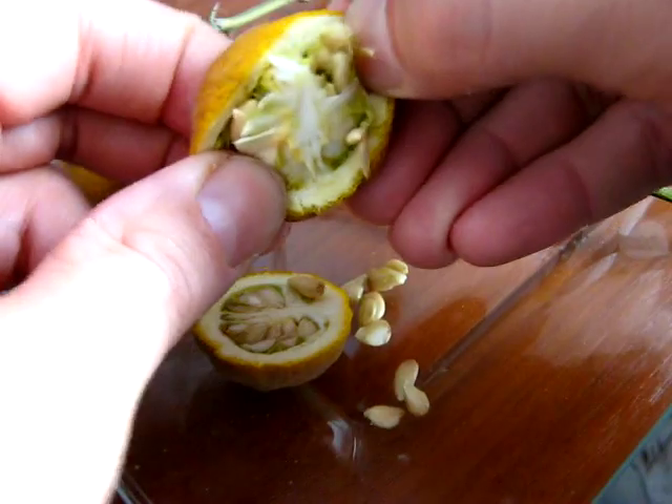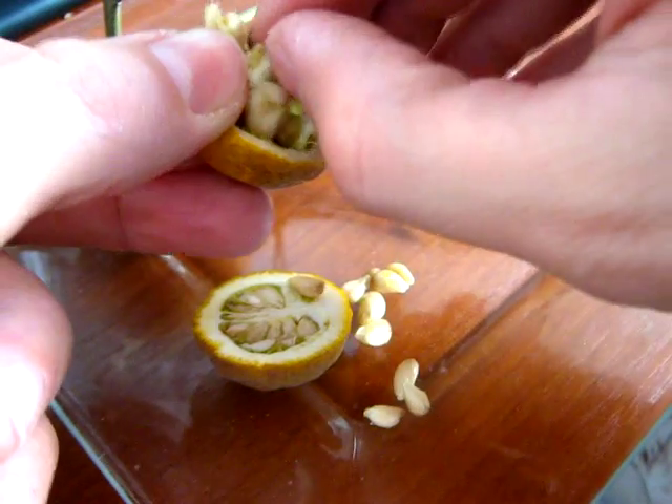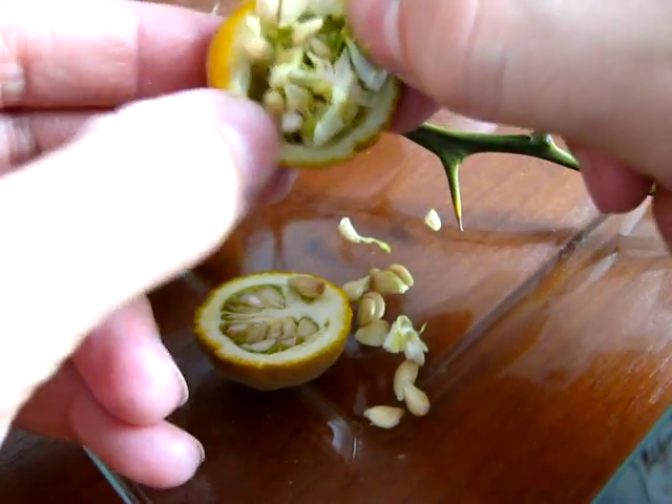Lógicamente, los híbridos entre esta naranja silvestre y el resto de los cítricos son árboles que poseen más espinas.